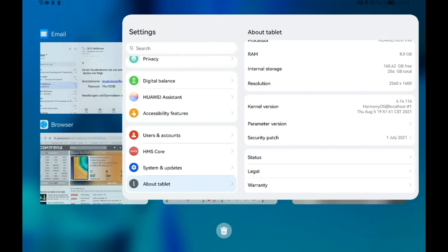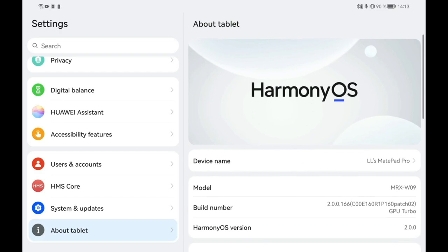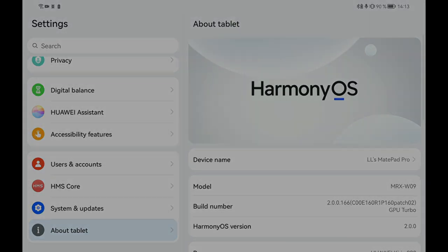That's pretty much everything for the new Harmony OS version 2.00166. If you have any questions, comments, or if you noticed a new feature — maybe an update of an application or something like that — write it down in the comment section. That's everything for this video, hope you enjoyed it, thanks for watching, until the next time, bye.